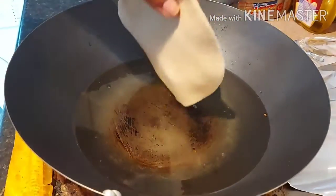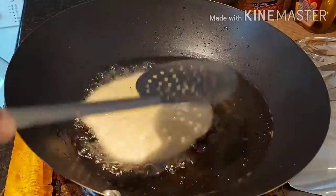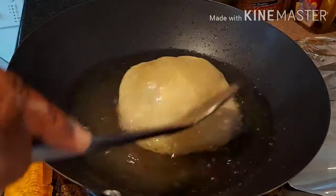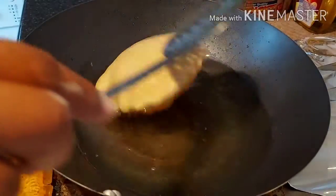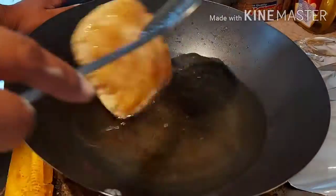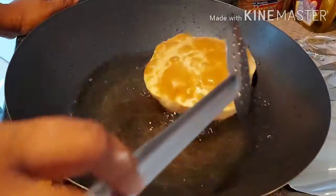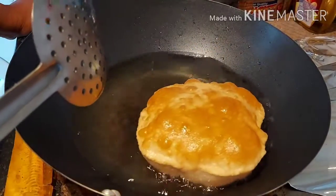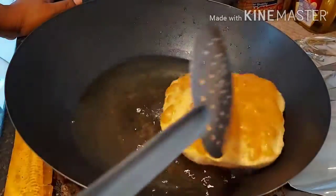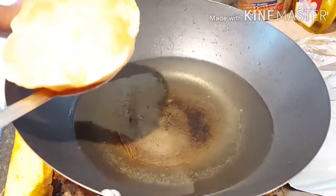It's ready now — I'll put another one in. Look at this, friends — how beautifully it's rising up! Just turn it upside down. Each side you can cook for maybe about 50 to 60 seconds, and once it's done you can take it off. Look at these beautiful puris, friends!